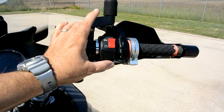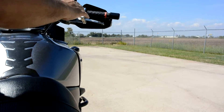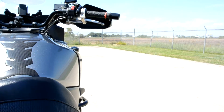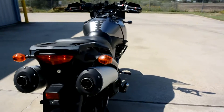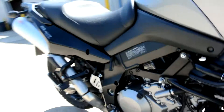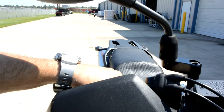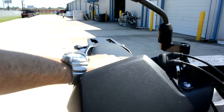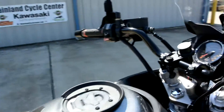Just push the start button — this bike is fuel injected on Suzuki, you've got to pull the clutch. No smoking — idles and runs good.